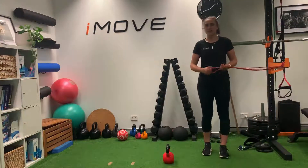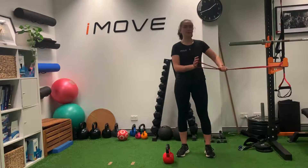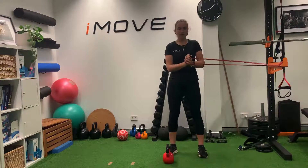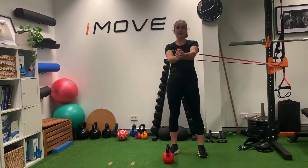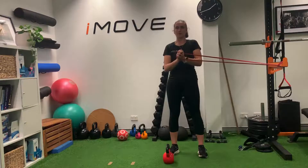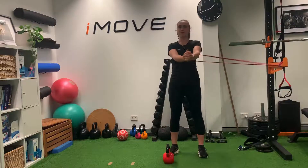Another really great exercise to work on resisting rotation is the Paloff press. For this, you're going to have a band attached out to the side, you're going to stand so that band's on tension, and then you're going to press your arms out in front. While doing this movement, your core is going to have to work really hard to resist being pulled in with the band.